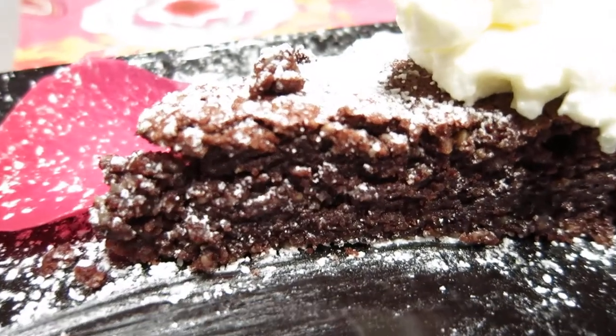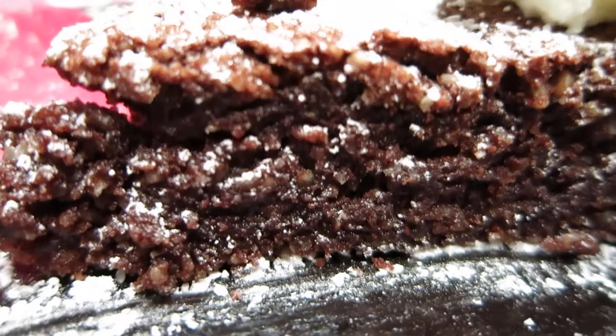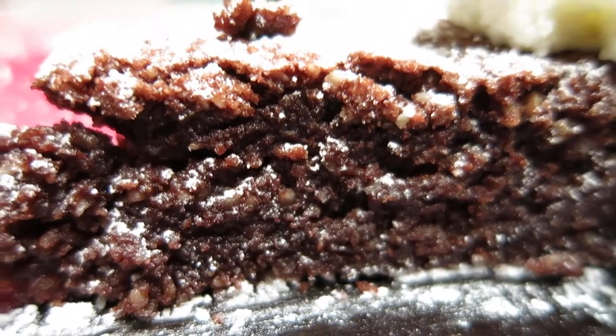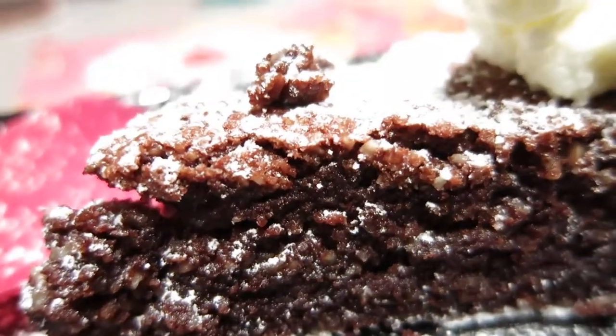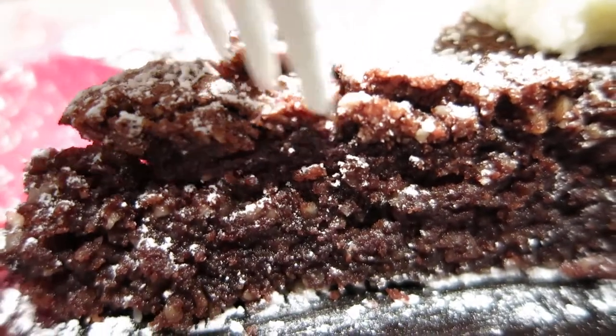You can hear the lens zoom in and zoom out again. The cake is so, so, so good. Got it!